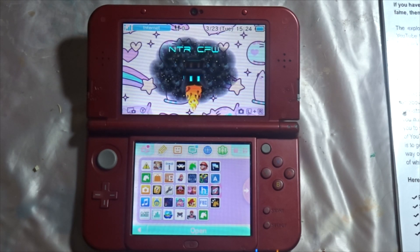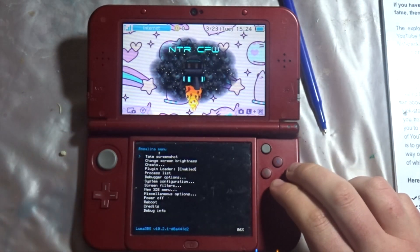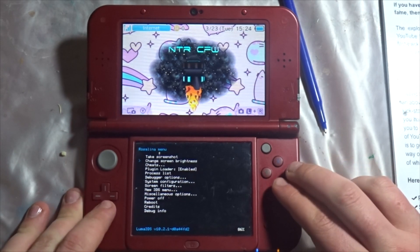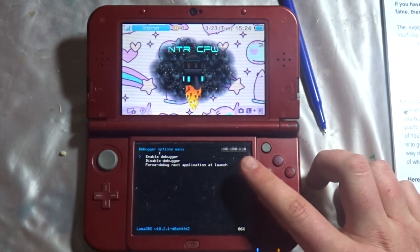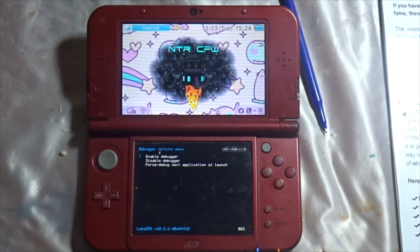Now we can move on to getting your IP address and putting it into Snickerstream. Head into your Luma menu, which is L, D-pad down, and select. Go to debugger options and choose enable debugger. You should then get your IP address for your 3DS. Go over to Snickerstream and put that IP address in, and it should work.